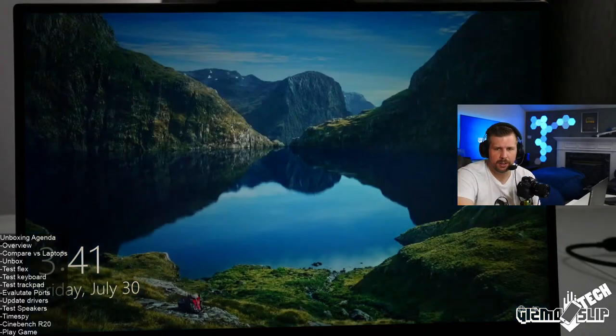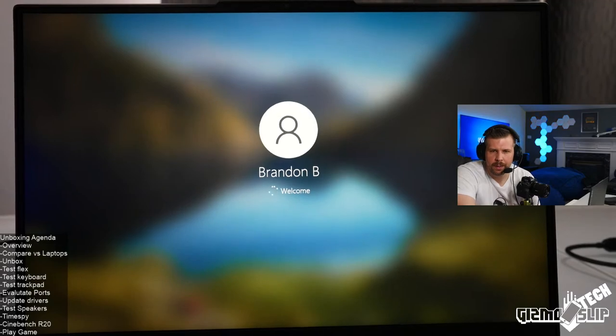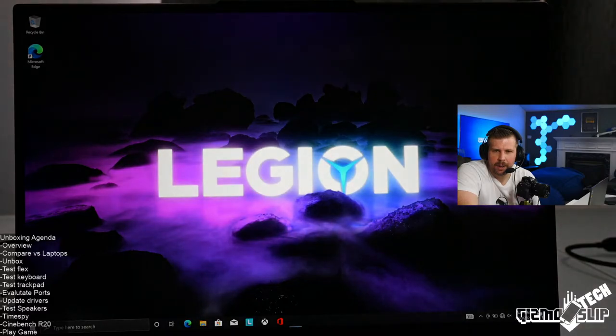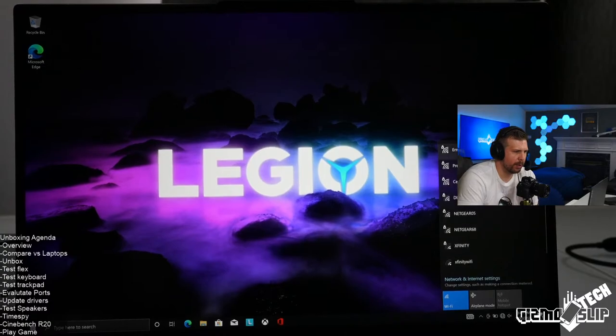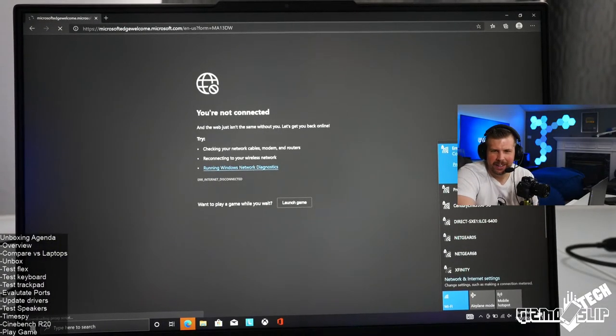Someone says their unit is shipping on Monday. A viewer confirms it doesn't need a reboot if you use advanced Optimus in the NVIDIA Control Panel in their testing. If that's the case, I love this computer even more.